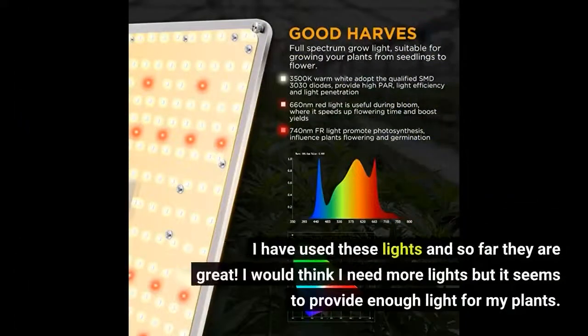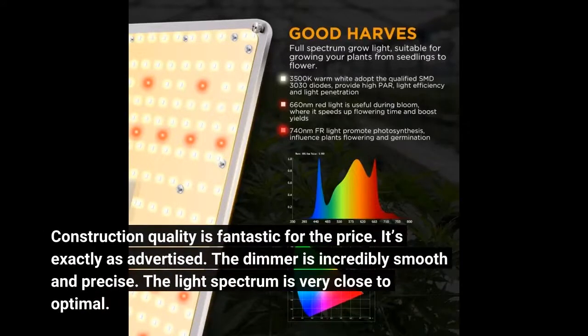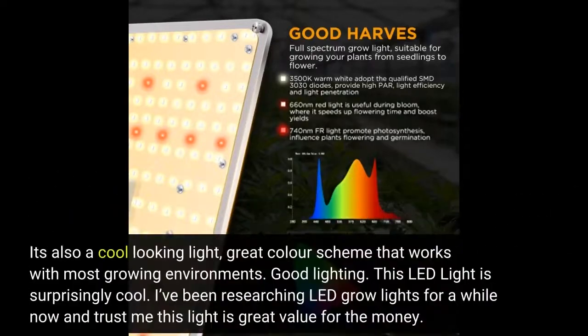I have used these lights and so far they are great. I would think I need more lights but it seems to provide enough light for my plants. Construction quality is fantastic for the price. It's exactly as advertised. The dimmer is incredibly smooth and precise. The light spectrum is very close to optimal. It's also a cool looking light, great color scheme that works with most growing environments.